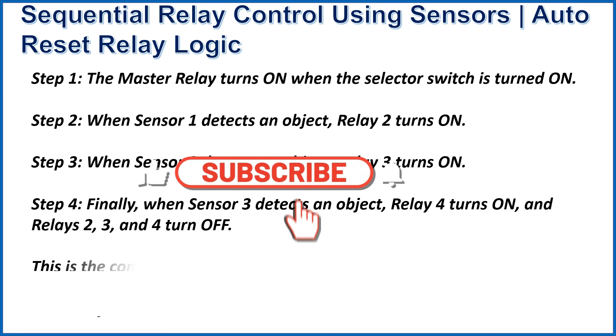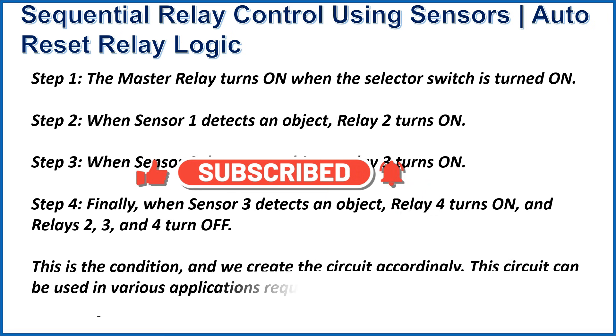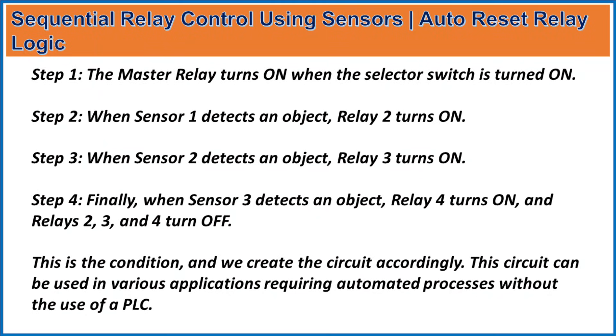Step 3 — when sensor 2 detects an object, relay 3 turns on. Step 4 — finally, when sensor 3 detects an object, relay 4 turns on and relays 2, 3, and 4 turn off. This circuit can be used in various applications requiring automatic processes without the use of a PLC.